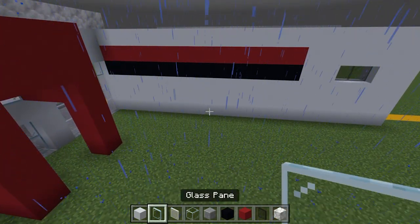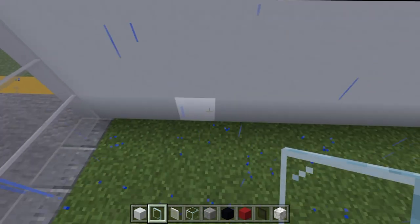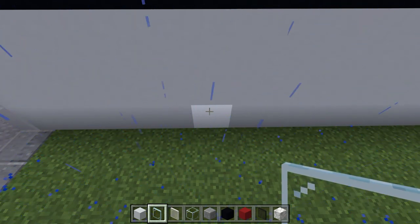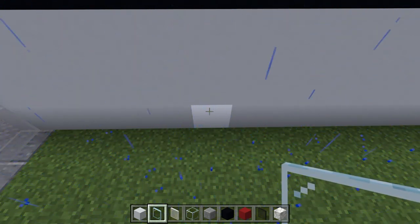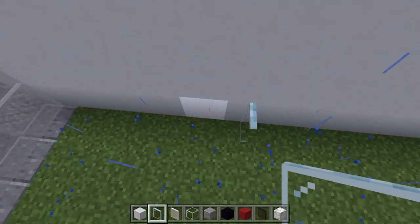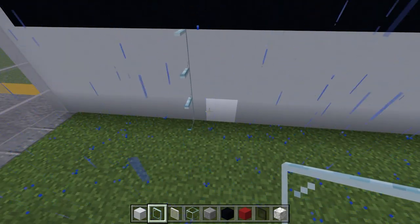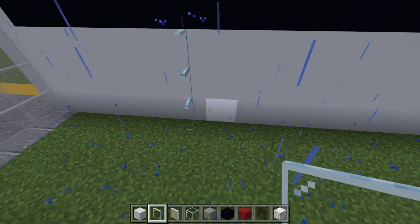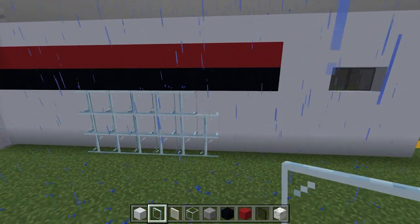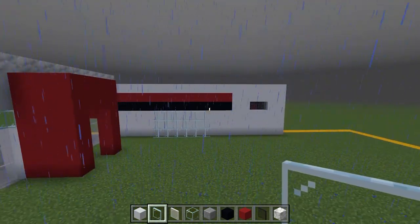Now whilst we have the glass panes, we may as well build the big mirror. Using the red here — the trophy cabinet is going to go in here with a pillar, so we need to leave a gap of one and two. Come to the pillar, go along to the wall, jump to this one — this is where you start. Go up for three here on the white concrete only. This one's going to go along for one, two, three, four, five, six, seven — then another row of seven. Build that up to three. That should leave you with two more blocks of your pattern just here. Perfect guys, well done — that looks awesome.